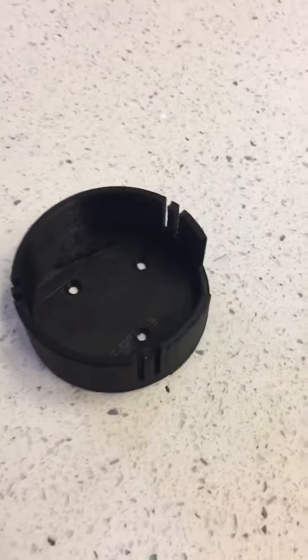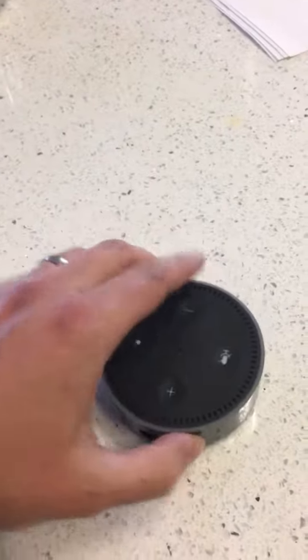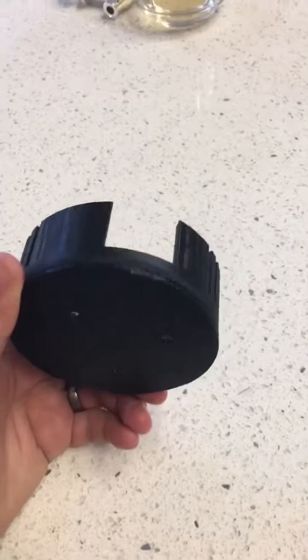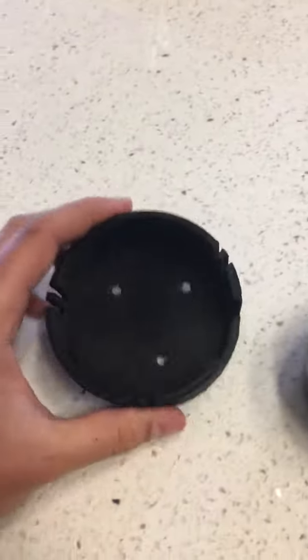Here it is. I just 3D printed this case so you can mount your Amazon Echo Dot on a ceiling or on a wall, or if you just want to have a protective case — but that seems dumb. I want to mount one of them outside on my back patio on the ceiling, and then one in the garage on the ceiling.